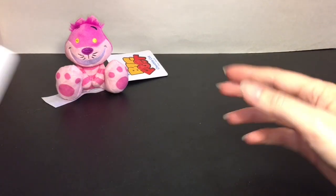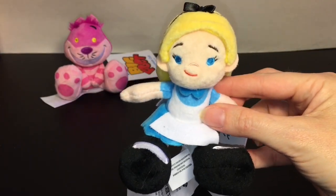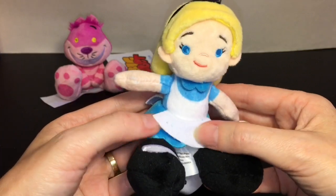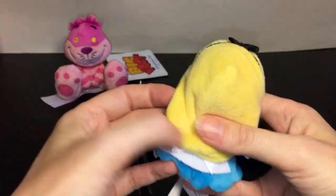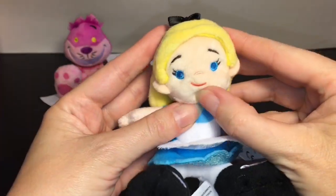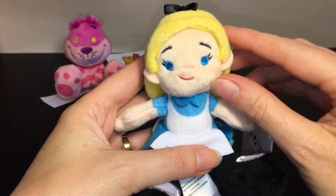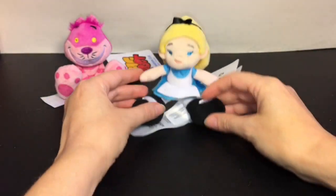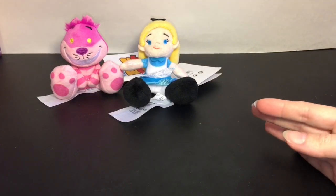Because they have such big feet they're just perfect for posing and sitting — that tag is like bigger than they are. I also picked up Alice. The human characters aren't quite as cute as the animal ones, but she has her classic black shoes, little apron, blue dress, and the classic black bow. Her hair is really soft and she has blue eyes and lashes, which I thought was adorable.